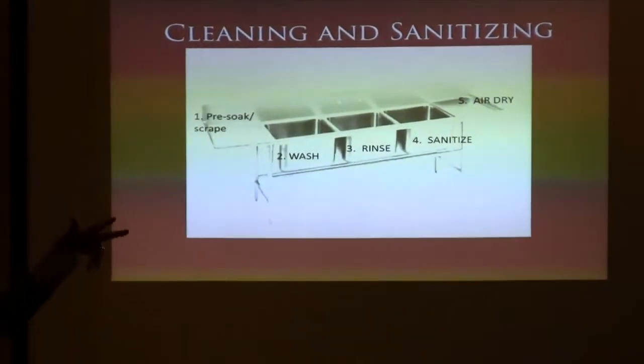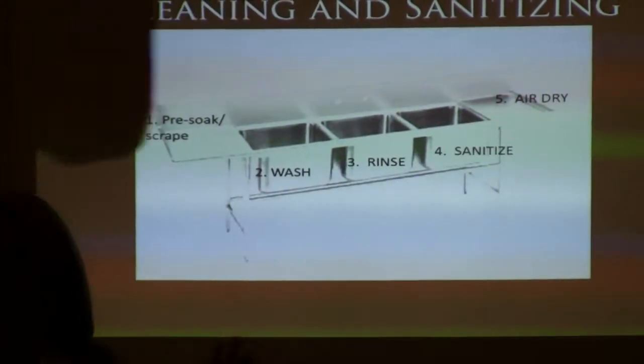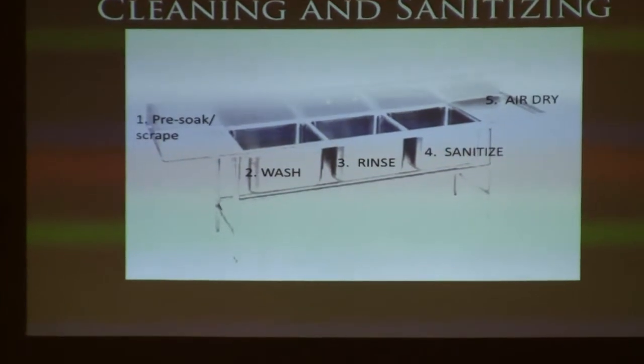If you were asked the question 'what is the third tank,' what would your answer be? What's your third tank? Sanitize — tank, sink. So here's another one of those questions: know what they're asking you in the question.